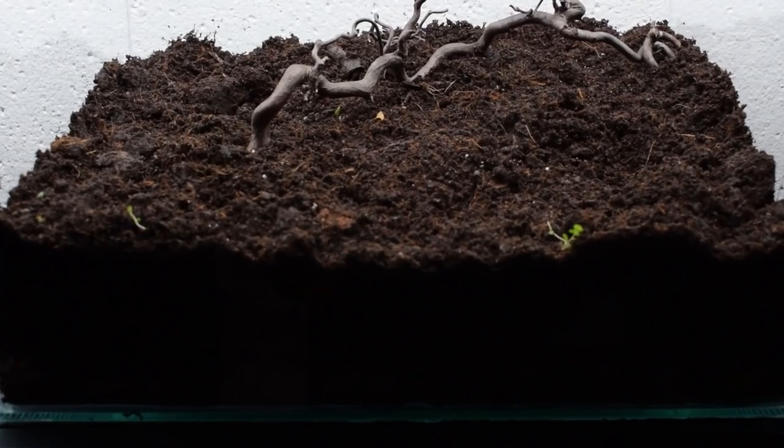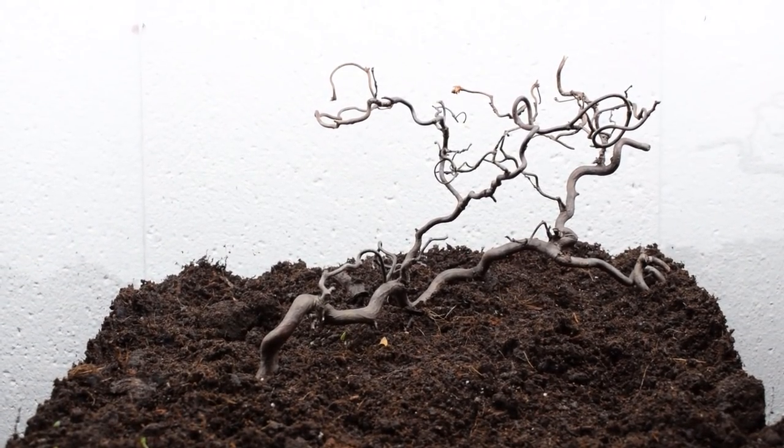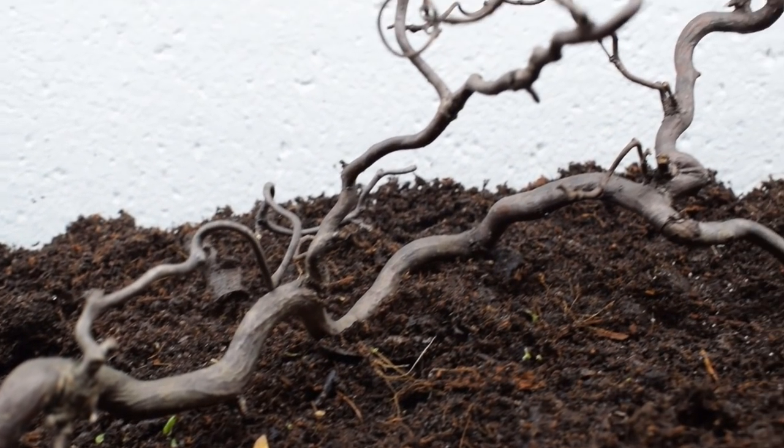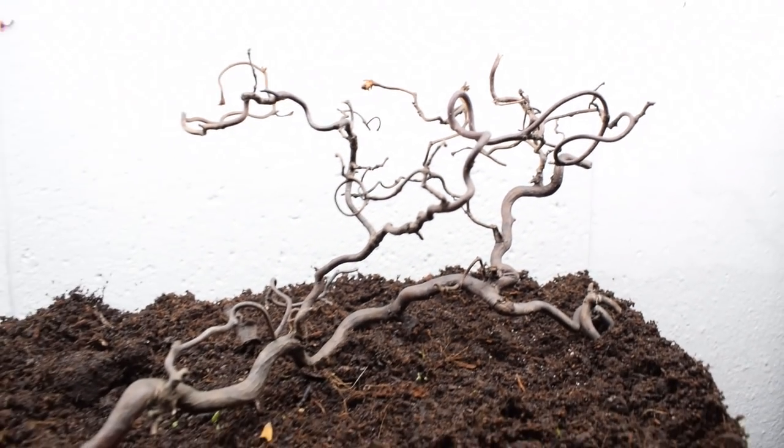And now for the scape. Let's start with the main hardscape. I wanted to achieve a naturalistic look with some arboreal foraging area. Therefore I added this trollwood, as it is called in Sweden at least. These dwindling branches will be perfect for curious ants to explore.